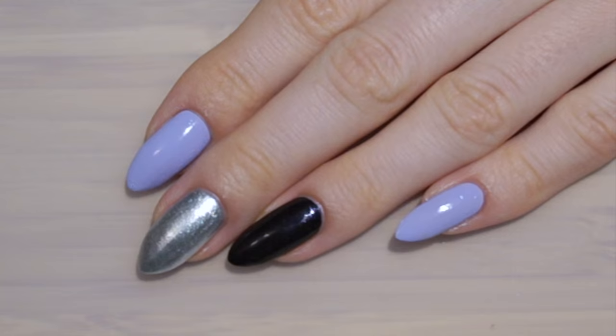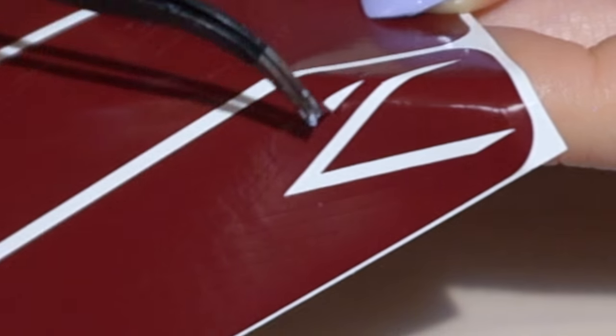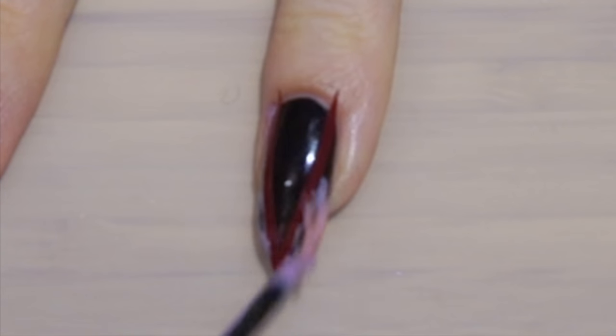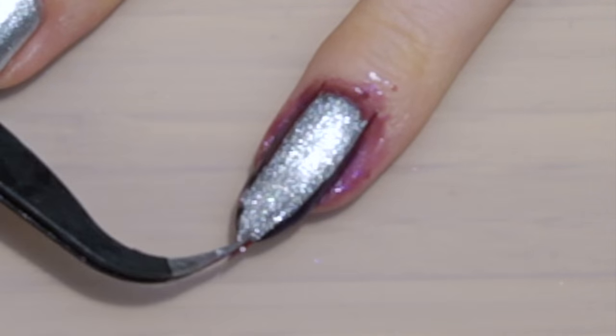The vinyls I'll be using today are from snailvinyl.com. I start off by using the deep chevron vinyls on my ring finger, then I cover the sides with some liquid palisade to protect the polish. Then I cover the nail with Essie apra chic and remove the vinyl and liquid palisade at once.